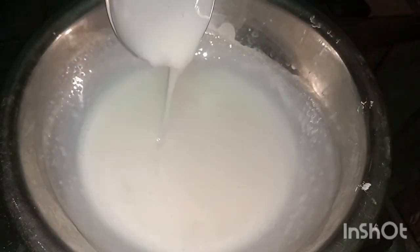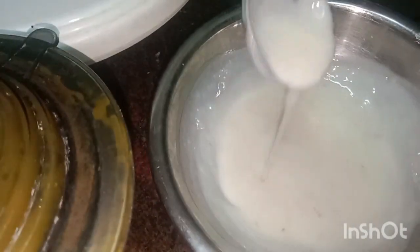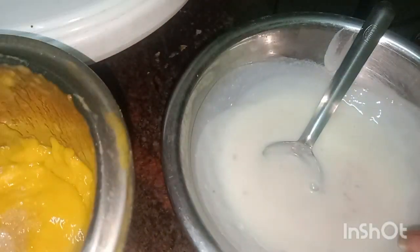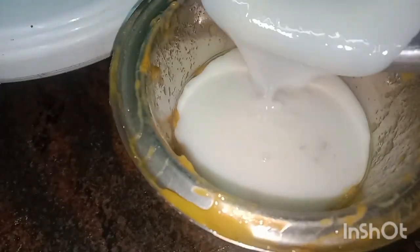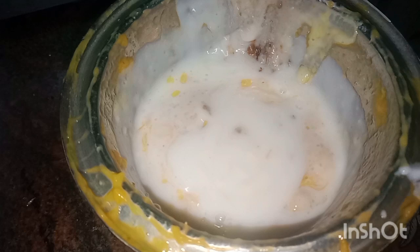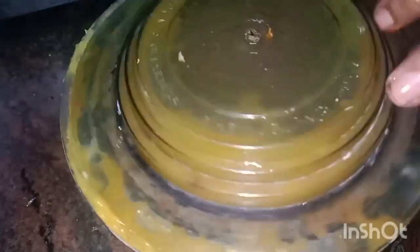We don't have to make the dough too thick — it gets peeled off if it's too thick. The dough should be fine. Now we mix the dough, cut it in preheated hot water, and add a little bit of orange color.